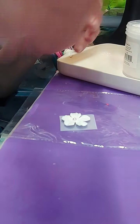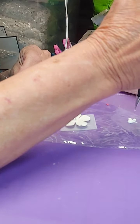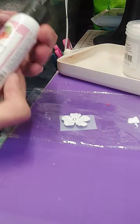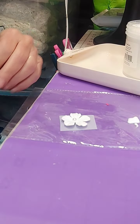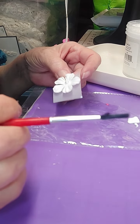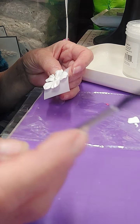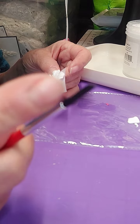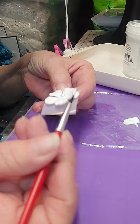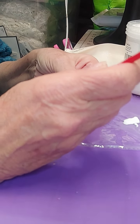Let me show you what I do. The first thing I'm going to do is take and just put me a little bit of glue out. I tell everybody, get you a paintbrush, just a cheap paintbrush that you're comfortable with. You can see where I have trimmed it, so all that won't be down here where I don't need it to be. All you're going to do is take this and paint it, just like you're painting a picture.